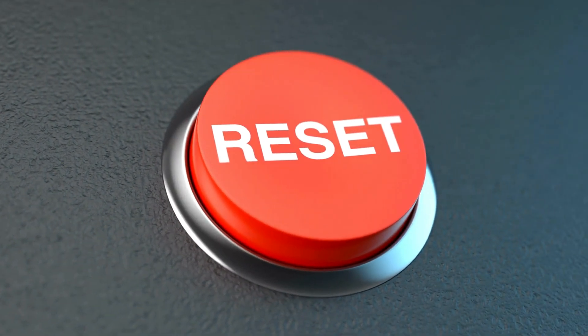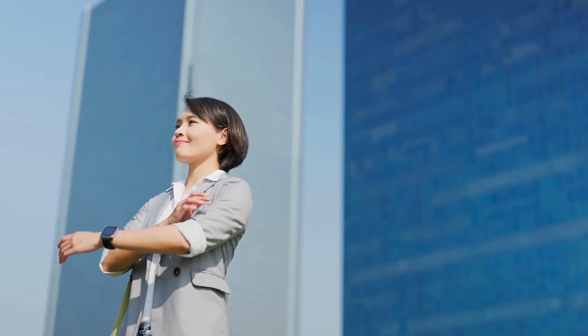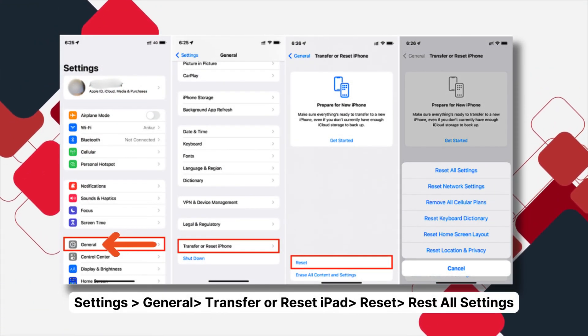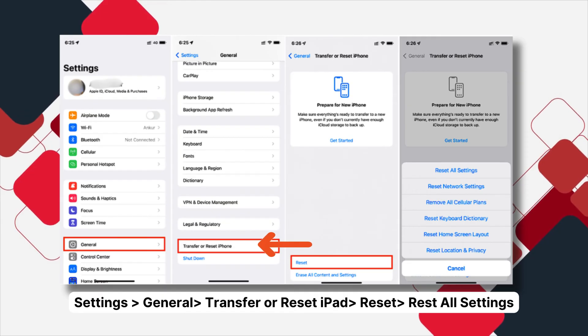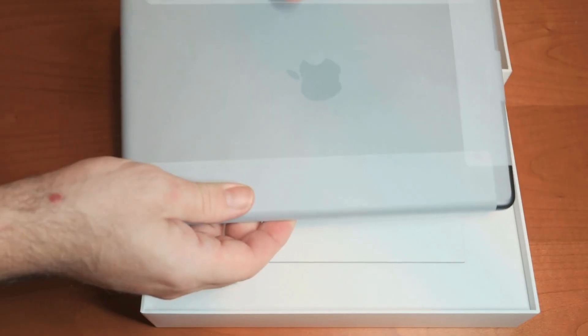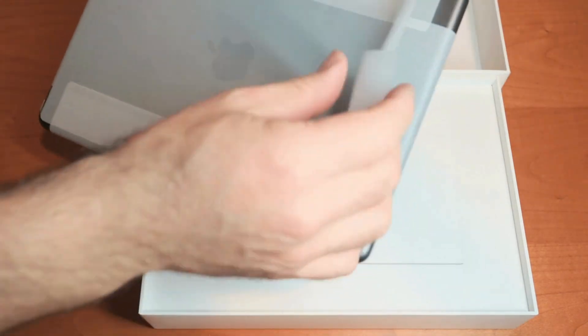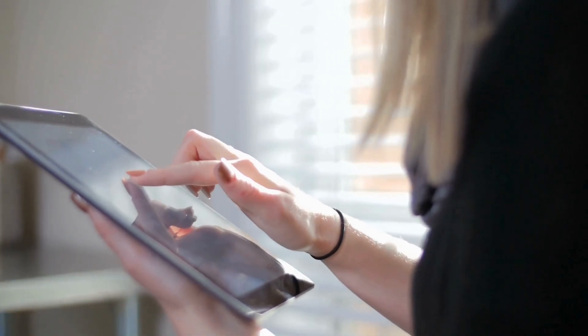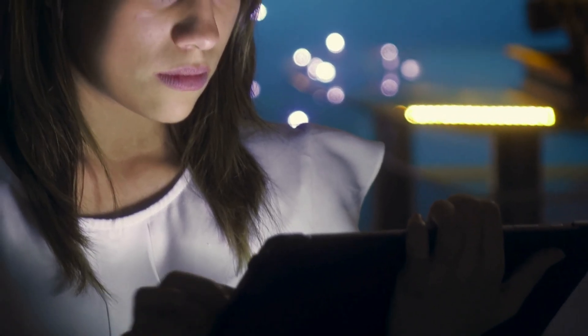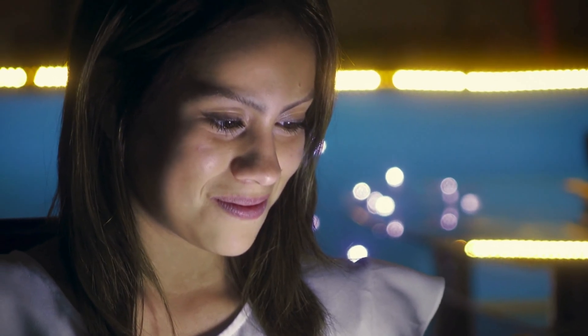Last shot — we're going for the reset. If some rogue setting is causing havoc, it's time to show it who's boss. Go to Settings, then General, then Transfer or Reset iPad. Select Reset, then Reset All Settings. This gives everything a clean slate, like it's fresh out of the box — your wallpaper, accessibility settings, the works. But don't worry; your personal stuff like photos, texts, and files are safe.